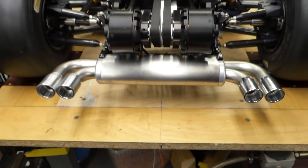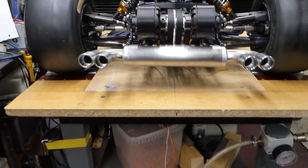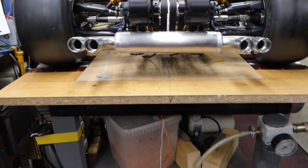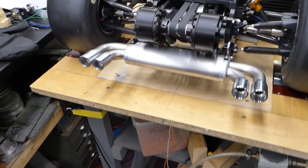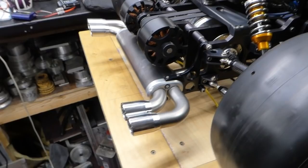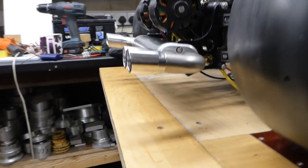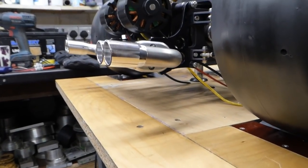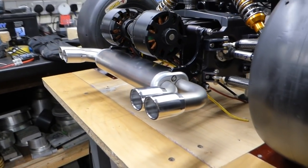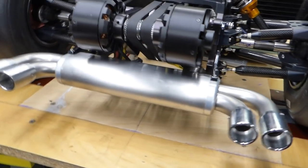The exhaust has been a right pain. Still not sure if I'm happy with the shape of it, but it'll have to do for now. I'll just see what it sounds like.